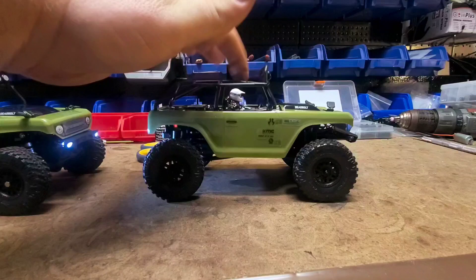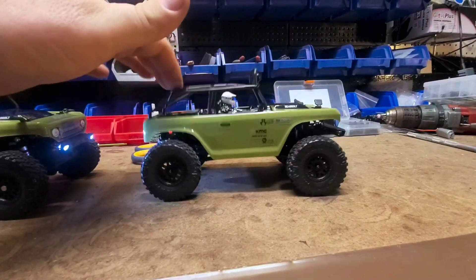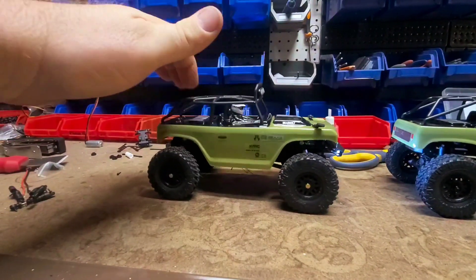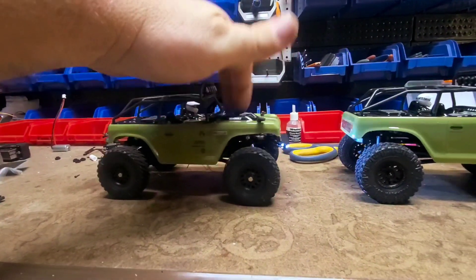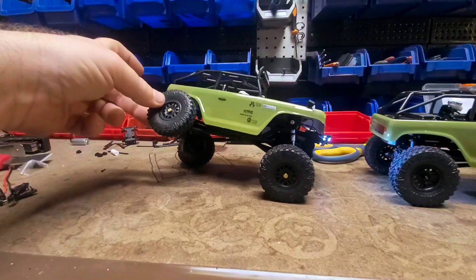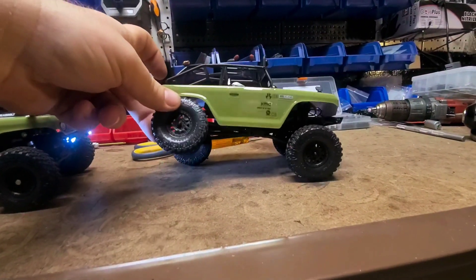First thing you'll notice bone stock: bouncy. Not bouncy. Still all the flex, including way more than stock. That's it for stock right there.